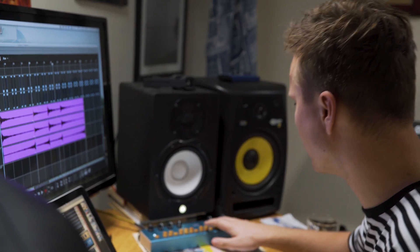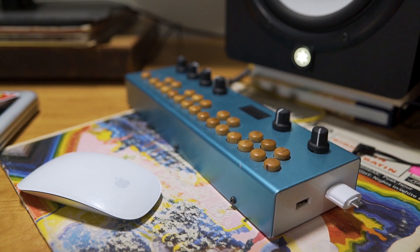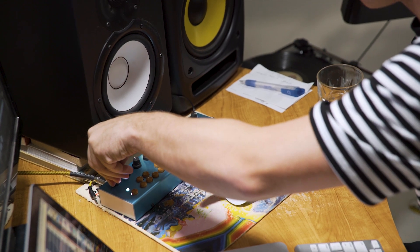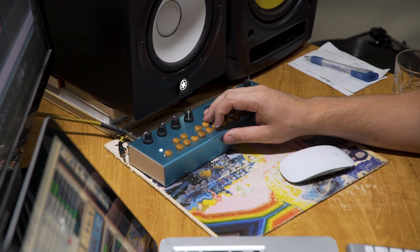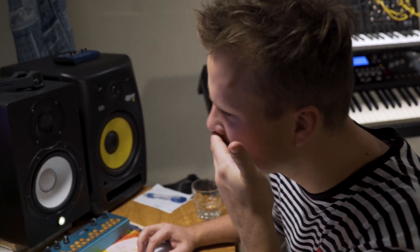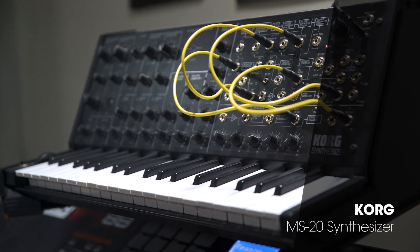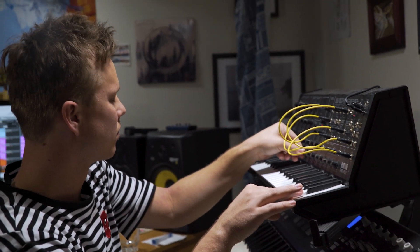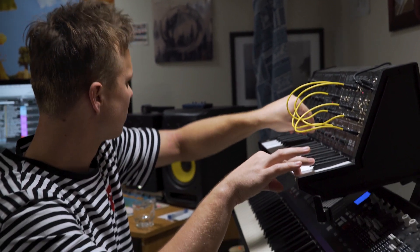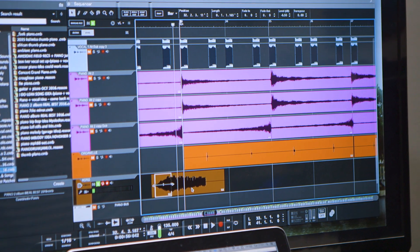I use this Organelle quite a lot — it's an awesome little synthesizer and sampler. I'm going to have that as a kind of marker for where the beat's going to be. I use this Korg MS-20 synthesizer quite a lot for blip sounds.